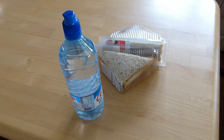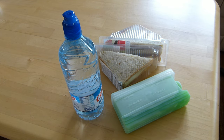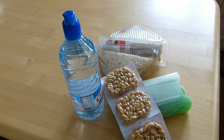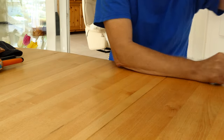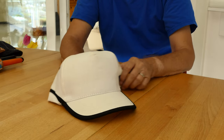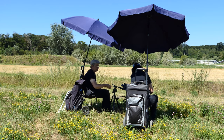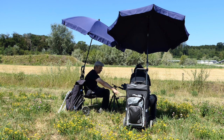Personal well-being is very important. Always having enough to drink and a small snack keeps us fit. Headgear and sun cream to protect yourself from the sun are important companions. To stay in the same place for a longer period of time, shady parasols are very pleasant.